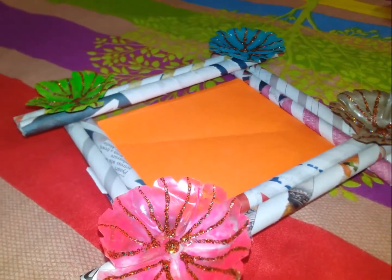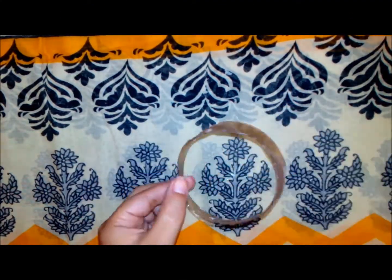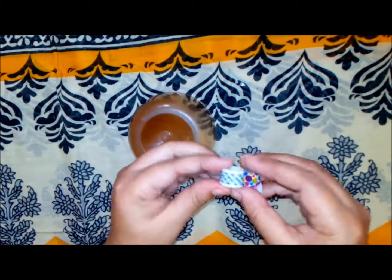For the candle stand, I have used the bottom part of that plastic bottle. I am just reshaping it. After that, I will decorate it and use it as a candle stand.